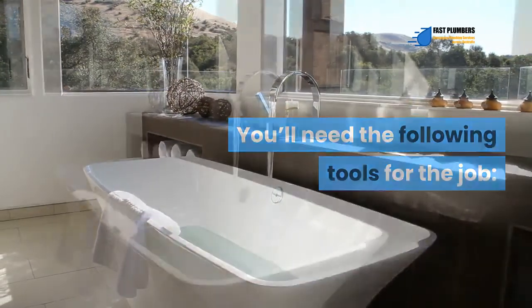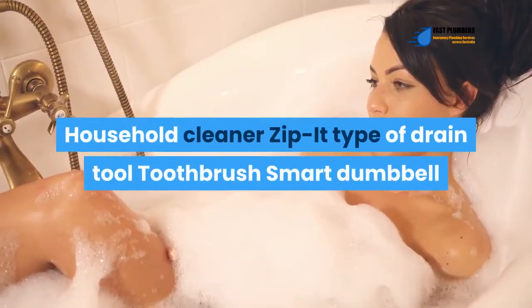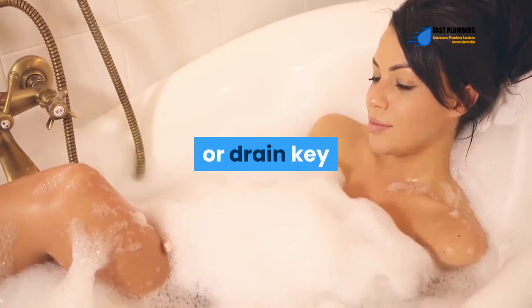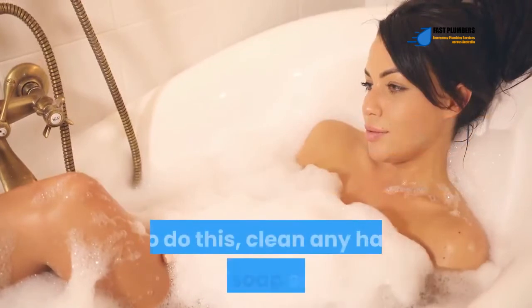To remove the bathtub drain flange, you'll need the following tools: sponge, screwdriver or wrench, putty knife, short pipe (optional), household cleaner, zip-it type drain tool, toothbrush, and a smart dumbbell or drain key.